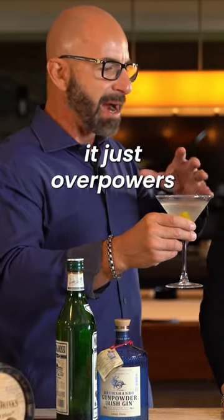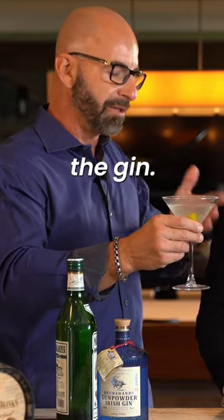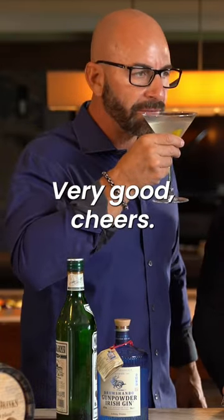It's got a little bit more vermouth than I like. When you put too much vermouth in it, it just overpowers the vodka or the gin sometimes. But in my opinion, this is still a good drink. Cheers!